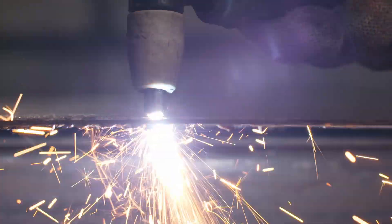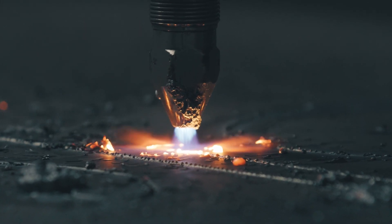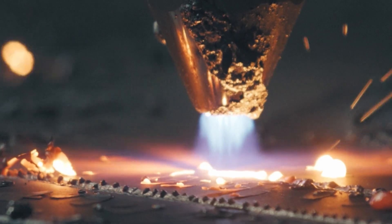Essentially, an electrical arc ionizes air into plasma, which is heated to an extremely high temperature and accelerated through a small hole to melt the material. The high-velocity plasma and controlled air blow the molten metal away, separating the workpiece.